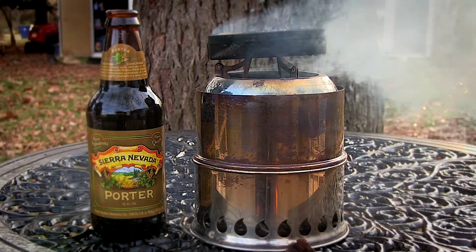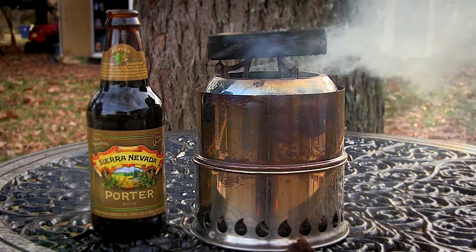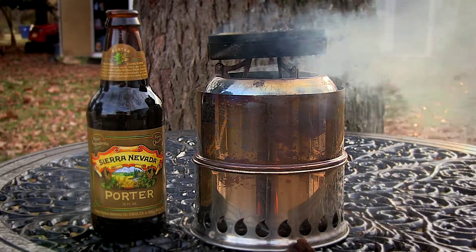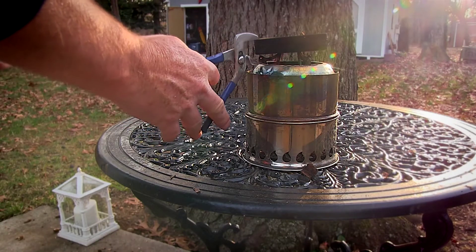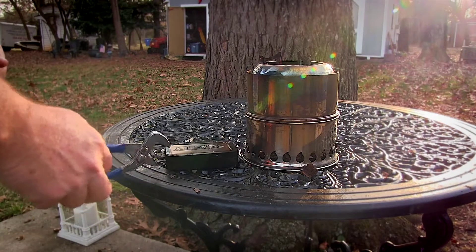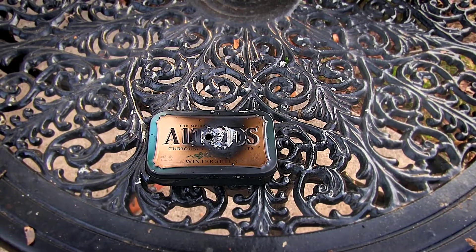Now of course all this activity will make a man thirsty, so I highly recommend going and grabbing one of your favorite craft brews. Okay, I think it's been on there long enough. I'm going to go ahead and take it off and let this thing cool down a bit. We'll know here in just a little while — it's time for the reveal. I've let this thing cool off for about 15 minutes or so.